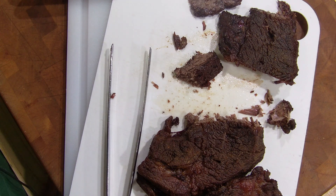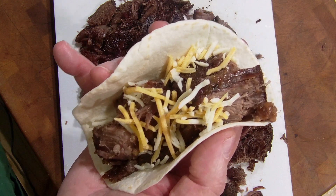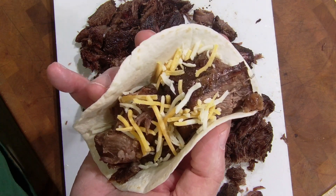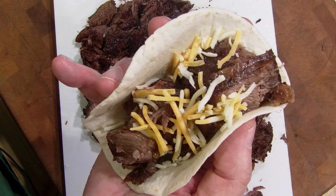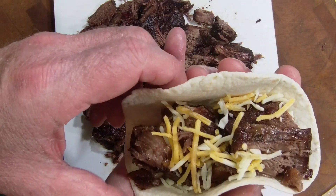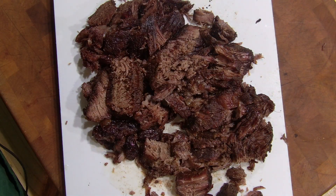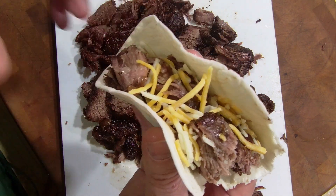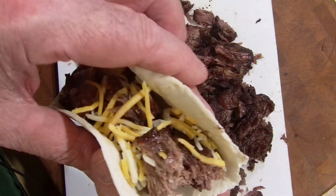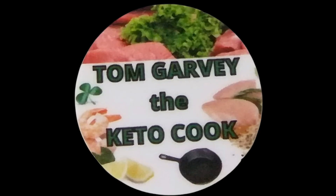Oh baby. The flavors were off the charts. Hey, listen — thanks for watching. If you're subscribed to a channel that sells products or has products for sale, check them out, help support them. That's what makes the world go around here on YouTube, and I appreciate it very much. I'm Tom Garvey, the Keto Cook. Catch you next time.